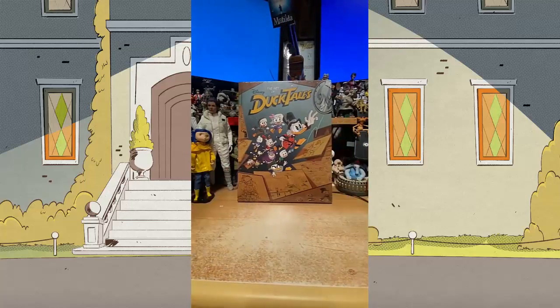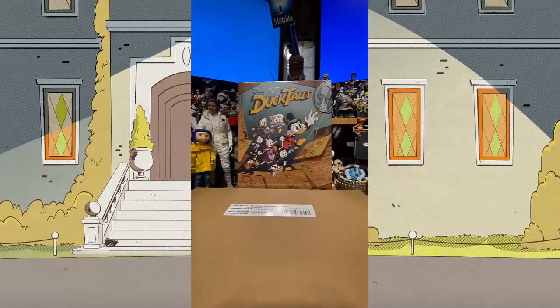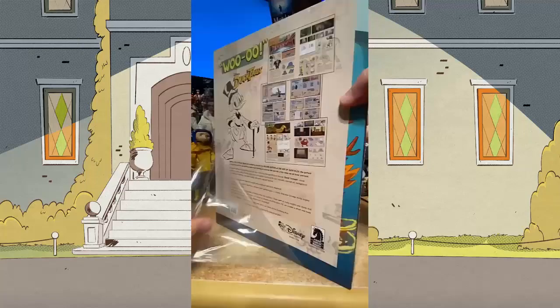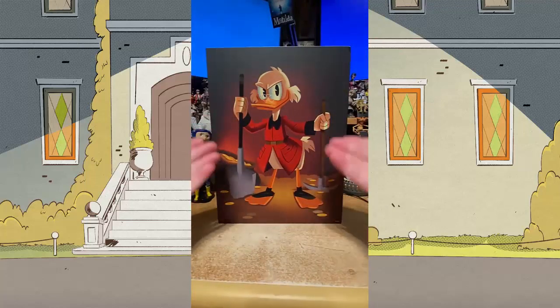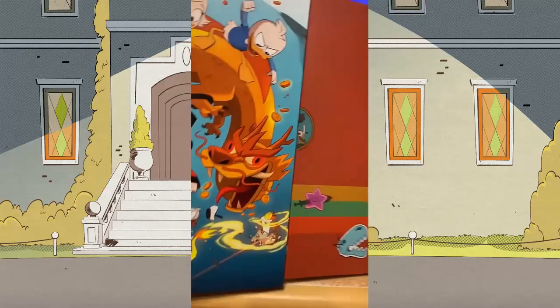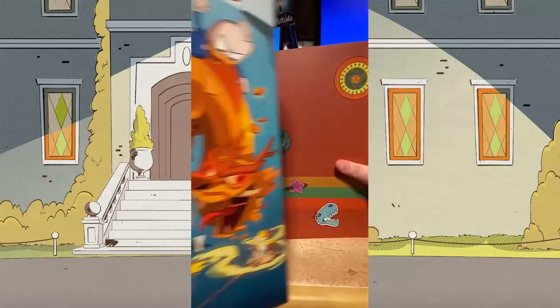It's just super heavy. We're going to open this thing up real speedy. Here we have the deluxe edition of The Art of DuckTales in its beautiful slipcase. We're going to pull the book out of the slipcase, which again is just absolutely beautiful.